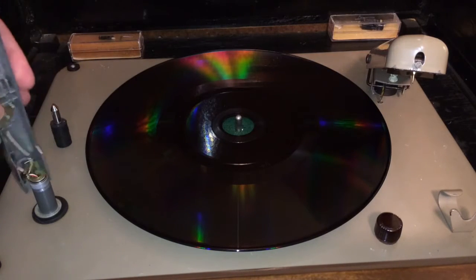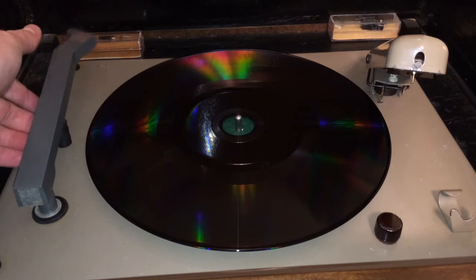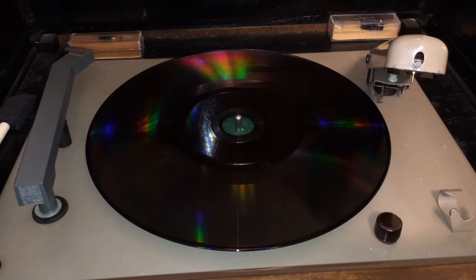It's a lightweight tone arm, spring-loaded, so it gives you the ability to adjust the tracking, which is very nice. This cutting needle cuts at a wider groove — it cuts at the same groove size that a 78 RPM disc would have had in the original days of 78 RPM discs.